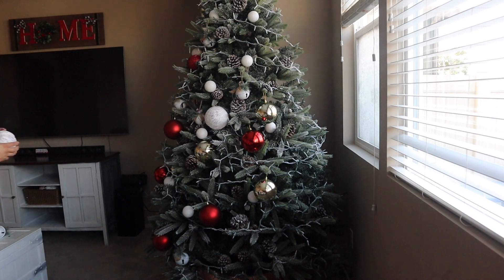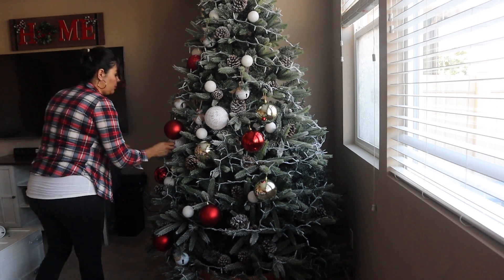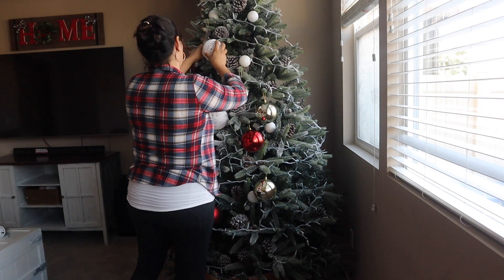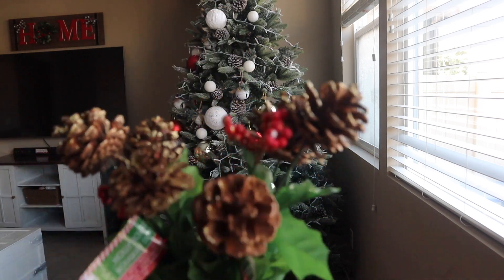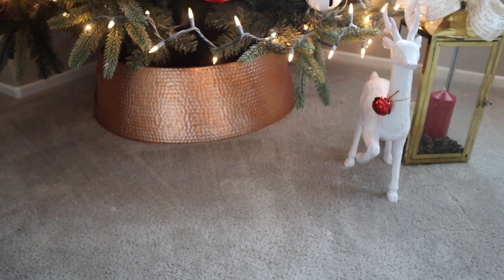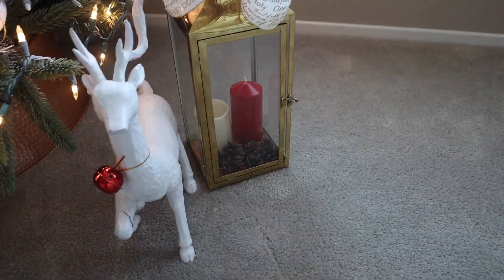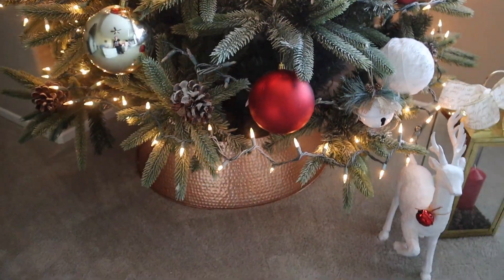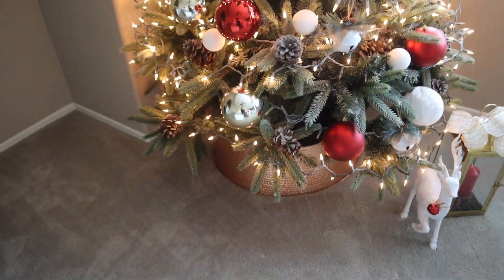Chicas, también les estaré haciendo algún video de ideas de cómo decorar regalos diferentes, más fáciles y de forma barata. A mí me encantó este resultado. Le voy a estar poniendo las bolitas que también voy a hacer, unas 5 o 6 más. Las bolitas que les compartí ayer, ya con la lucecita adentro, se ven muy bonitas. La cámara no le hace el favor, pero en persona se ve muy bonito.